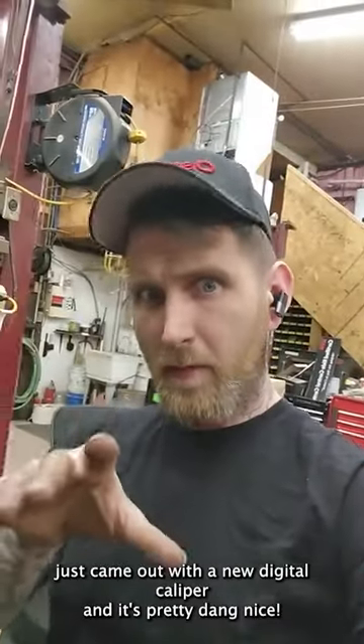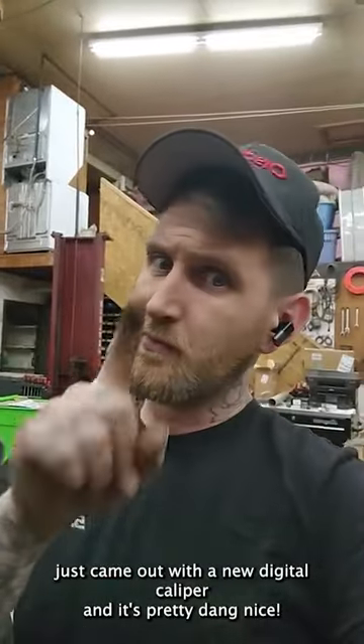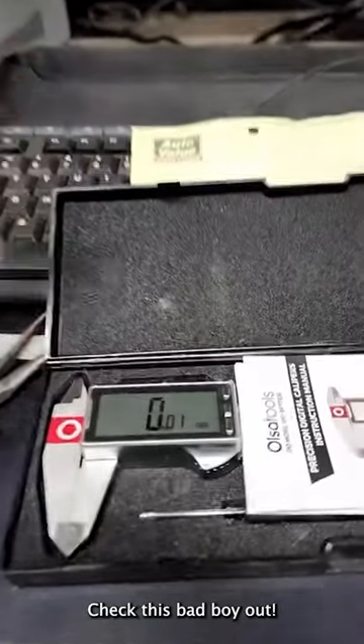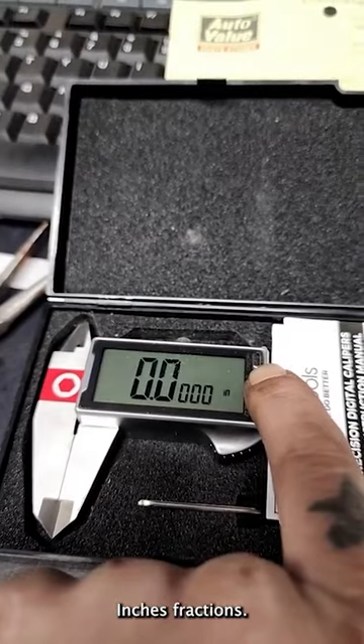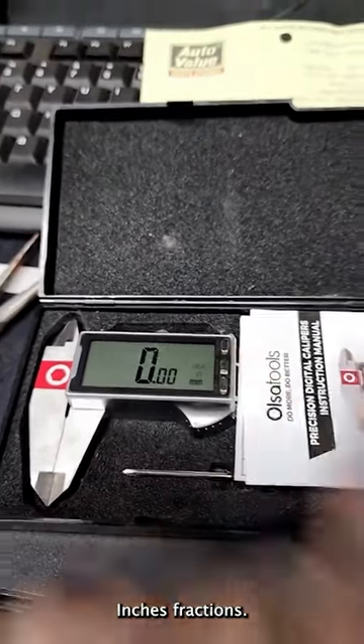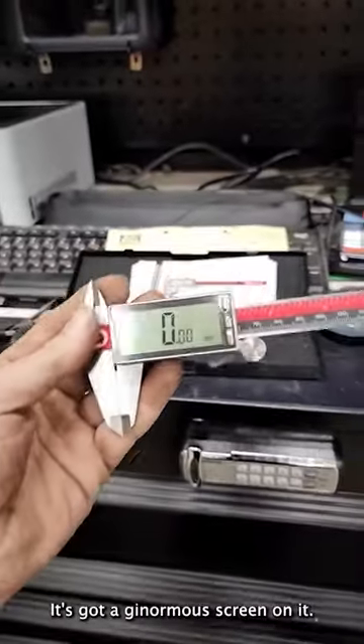Our good friends over at Olsa Tools just came out with a new digital caliper and it's pretty dang nice. Check this bad boy out. Zero it out. You can do millimeters, inches, fractions. What I like about it is it's got a ginormous screen on it.